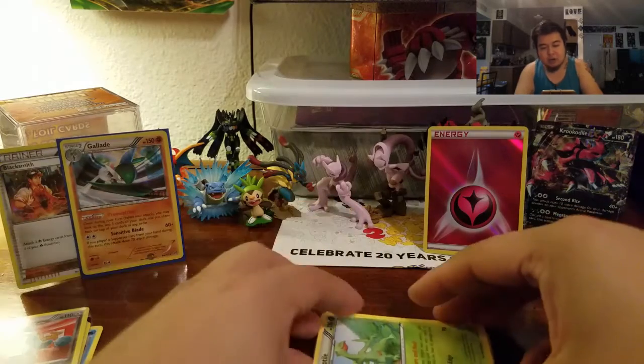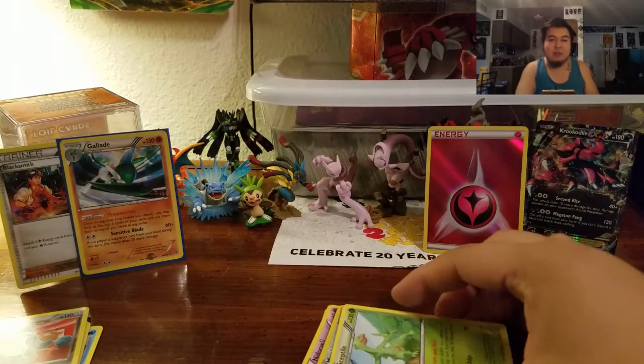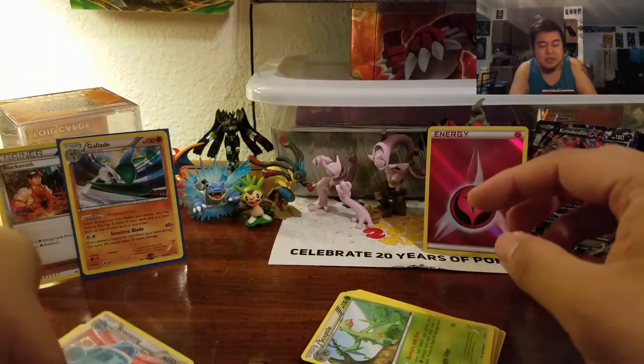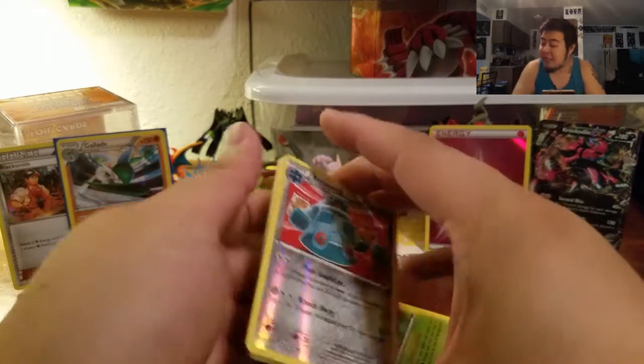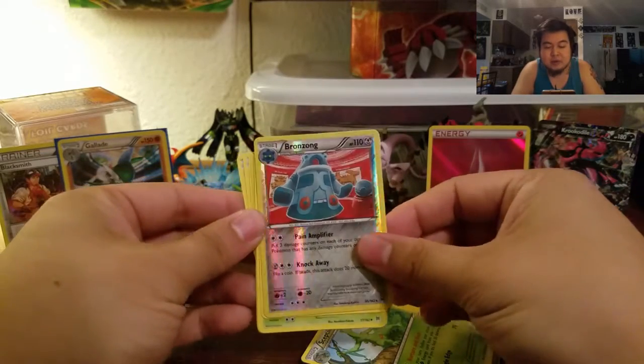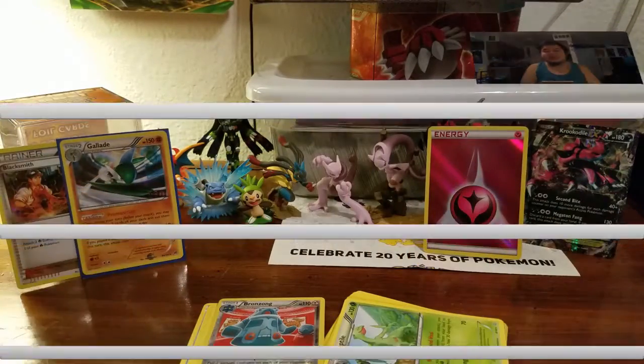Still a pretty good haul. I did like this EX Figure Cube — I like all the EX Figure Cubes, if not for the figures then for the potential pulls you can get. This is my second cube, I believe, and I do have some more that I'll open for some of our Grab Bag Sunday videos. So definitely stay tuned. Thank you so much for coming back, you guys have a good rest of your Sunday. Peace out.